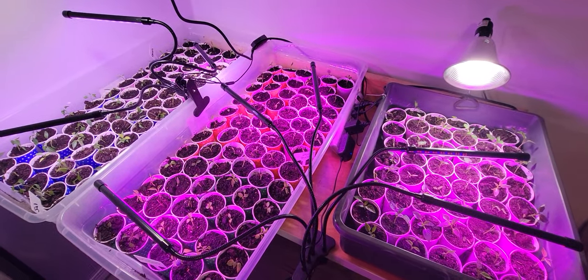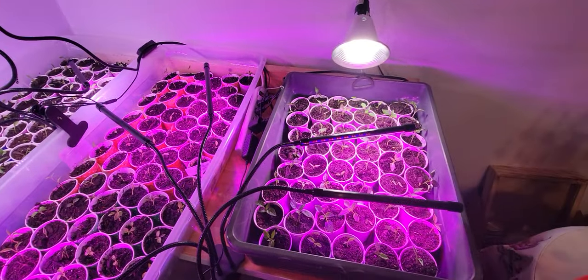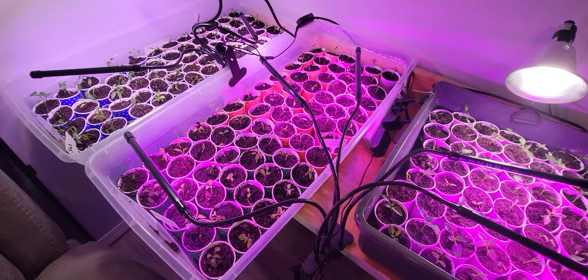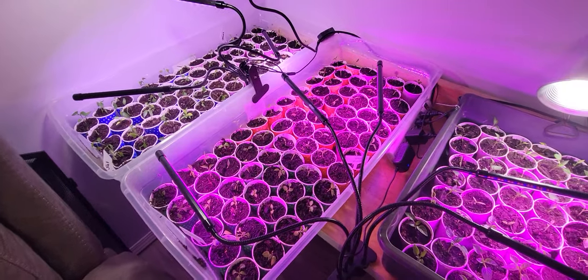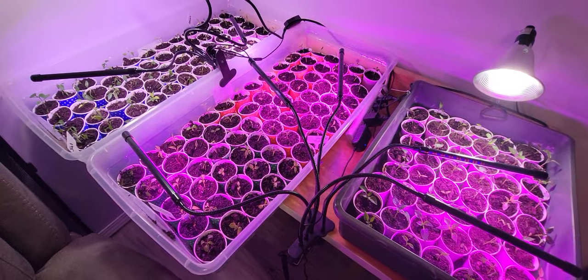Hi friends, welcome to Nessa's Nook. So today my husband helped me go ahead and actually move all these. Now this is probably not the exact setup that we're going to use. I do have a grow light right there which is too far away, but it should help. And I have this one which is a grow light here too. And then I have these little spider ones.